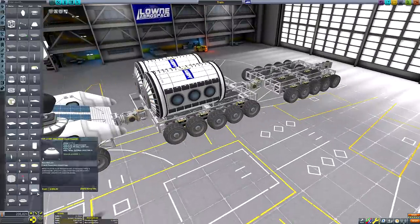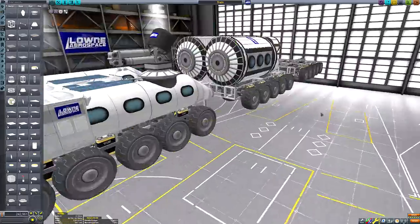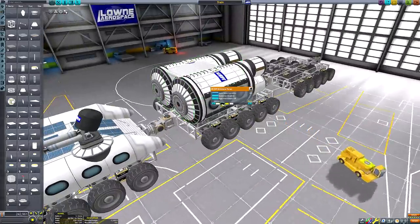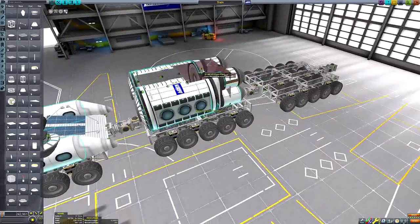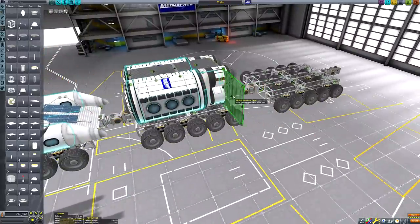The number of wheels here may seem excessive, and that's because the motors in these particular wheels aren't very strong. Given that this base is going to have quite a high dry mass, the extra wheels mean that it can continue to power forward during steep ascents in the terrain.